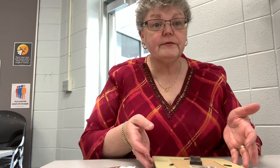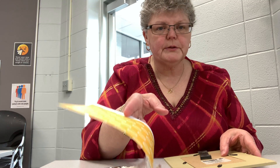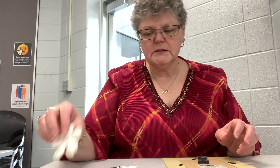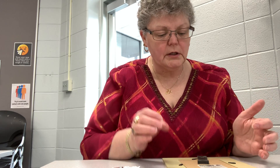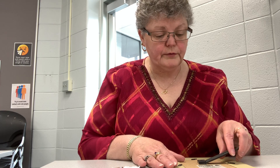Hey everyone! I am happy to be back and this month we have a surprise craft for you. In your bag you'll find quite a few things: a picture frame, a piece of scrapbook paper, some embellishments, and some Mod Podge. I'm going to give you a couple of options on how to take care of your frame so that you can enjoy it or pass it on to a friend.